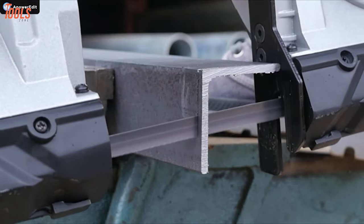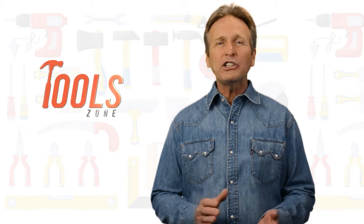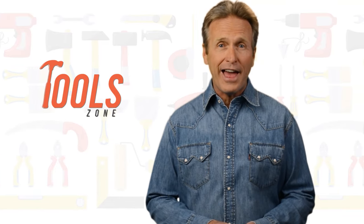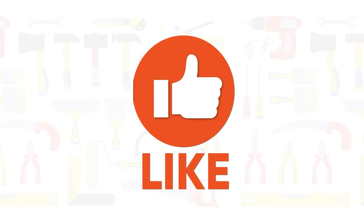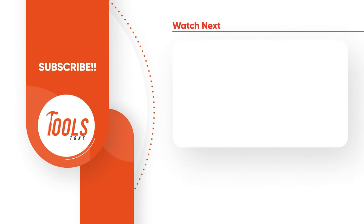So that was the list of the 7 best portable bandsaws just for you. Like, comment, and share with your friends if you found this video helpful. Subscribe to our channel if you want more videos like this in your feed.